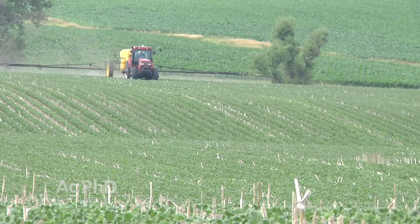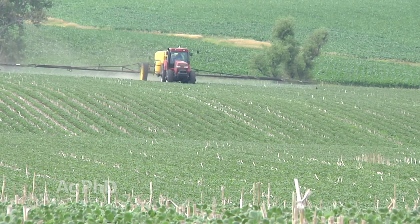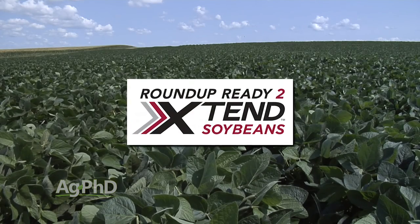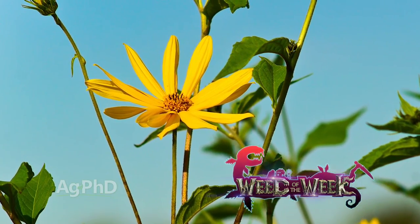With Roundup Ready to Xtend, we're super excited. We think this is going to be a great weed control option in the future, and even today being able to spray your ditches, fence lines, and everything else — you can definitely do a burndown, just follow the label. It just opens up so many possibilities in soybeans and we are excited about the yield. We'd encourage you to start taking a look at these beans because this is the direction a lot of the market is going. One of the weeds that the new Xtend system could help you out on is our Weed of the Week — can you identify this week's weed? We'll see you next week.